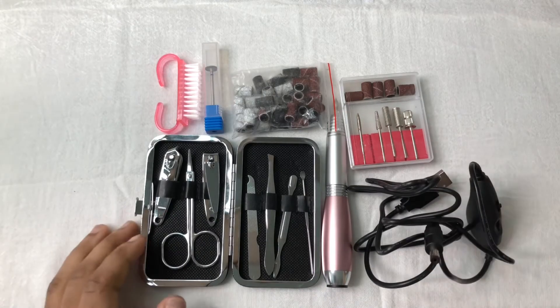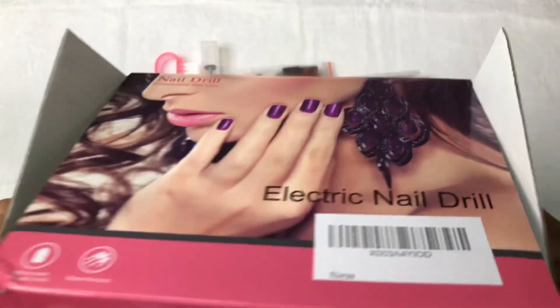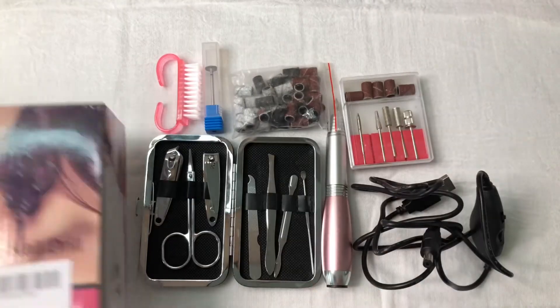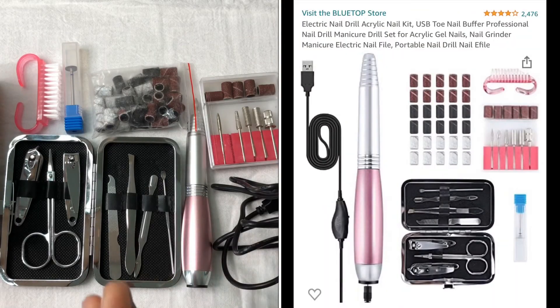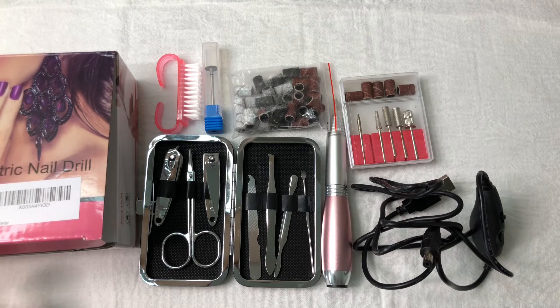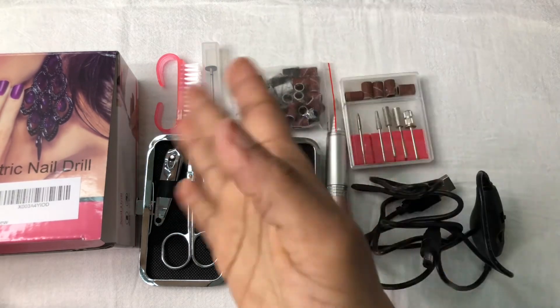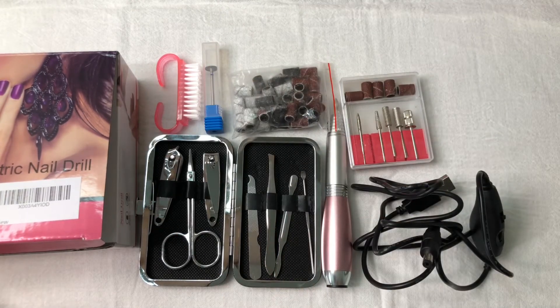That's about it. I hope you like this video. This is how the box looks if you're interested. Very affordable nail drill — comes with everything you need: drill bits, sanding bands, and all the necessaries.